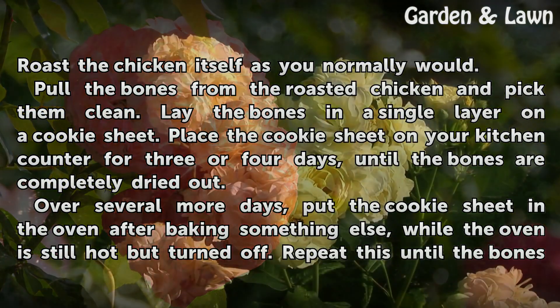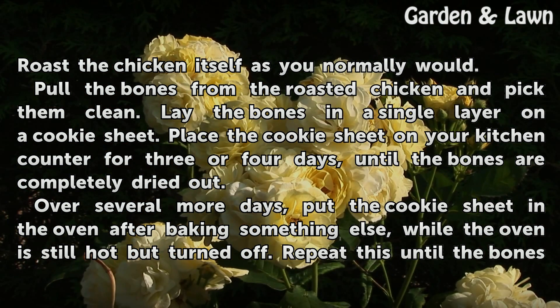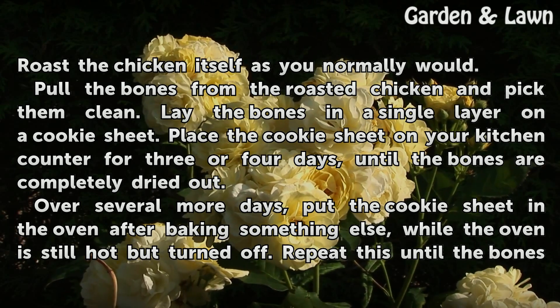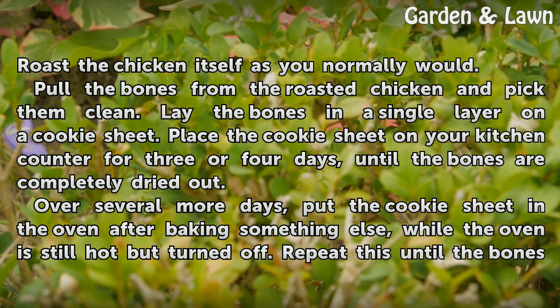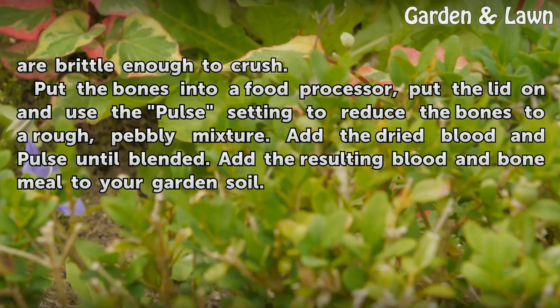Roast the chicken itself as you normally would. Pull the bones from the roasted chicken and pick them clean. Lay the bones in a single layer on a cookie sheet. Place the cookie sheet on your kitchen counter for three or four days until the bones are completely dried out. Over several more days, put the cookie sheet in the oven after baking something else while the oven is still hot but turned off. Repeat this until the bones are brittle enough to crush.